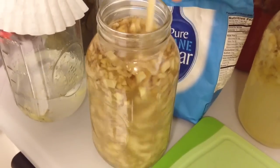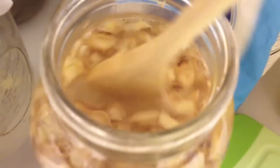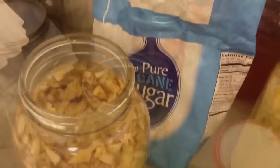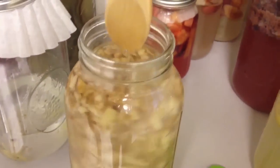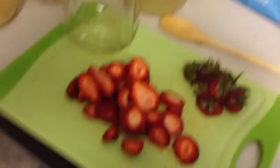This ginger bug is a couple weeks old, so it is very full of ginger. I do what's called continuous brewing, which means that I use a lot of the ginger juice for all my stuff. I still feed it every day and give it some sugar every single day, because that's how it continues to grow and make probiotics. And you're probably wondering what you do with a full mason jar of ginger — I make probiotic sodas every single day.